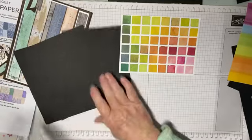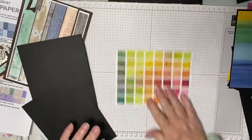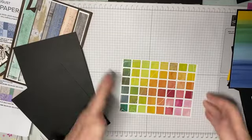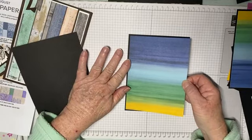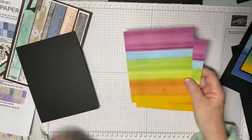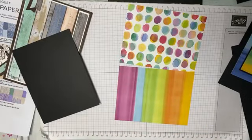We're just going to put this piece onto here. That's better — I like that better. That's one done. Making sure that it's all nice and straight — that's two done.